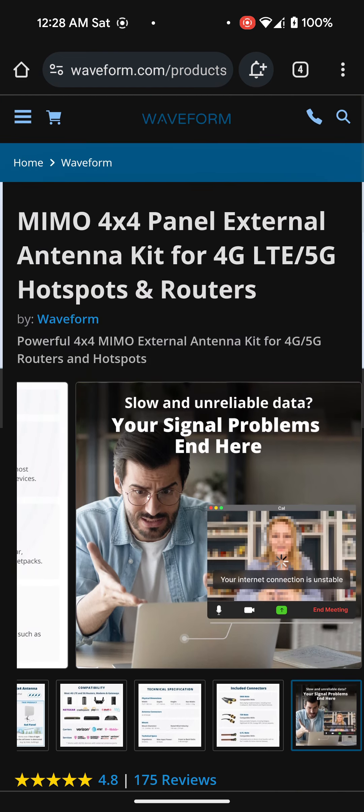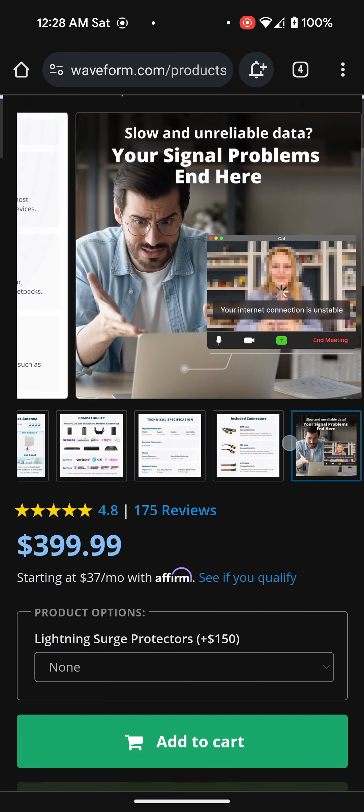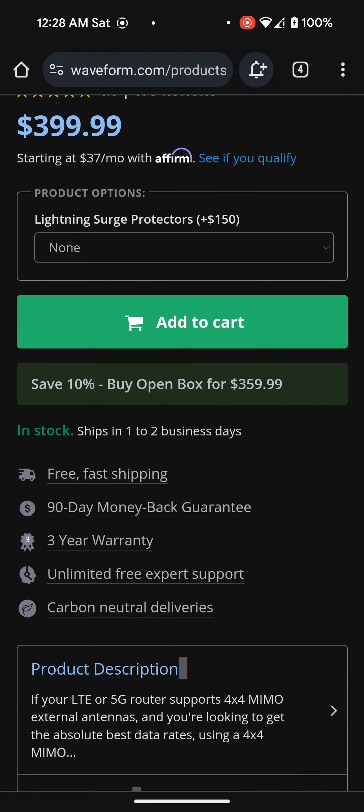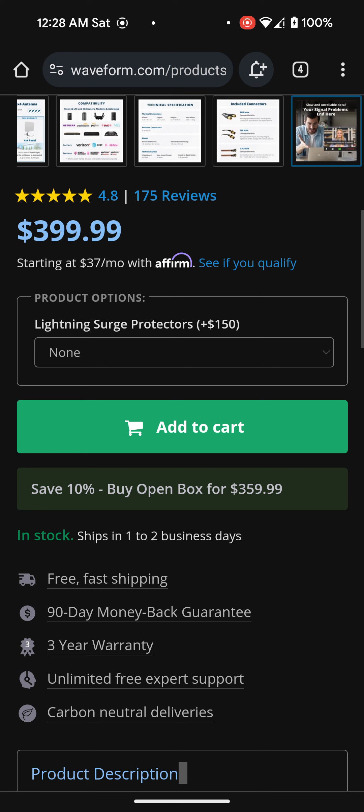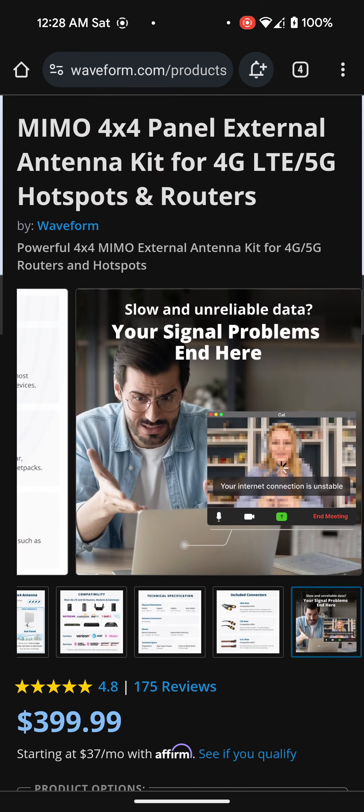If I buy it directly from the Waveform website, I'm sure they're going to make sure everything's in there. For open box, you save 10% — $359 instead of $400 — and you still get free shipping. So saving $40 is pretty good.